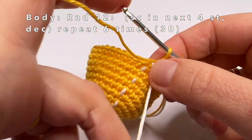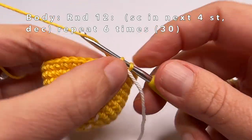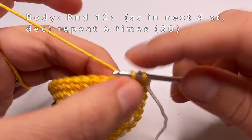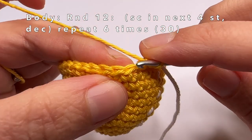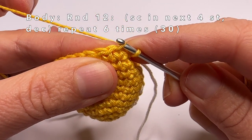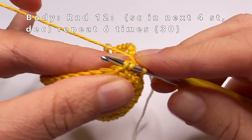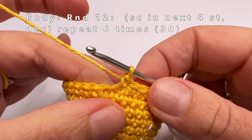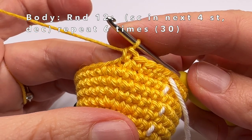In the next round I am going to show you how to crochet 2 single crochets together. First we are going to make 1 single crochet in the first 4 stitches. Then we are going to make a decrease — we are going to crochet the next 2 stitches together. To do this, go into the front loops of the next 2 stitches only, then grab the yarn and pull it through both front loops. You'll have 2 loops on your crochet hook, grab the yarn again and pull it through both loops. This is called an invisible decrease.